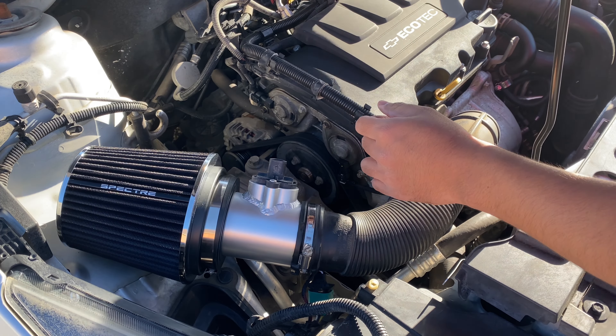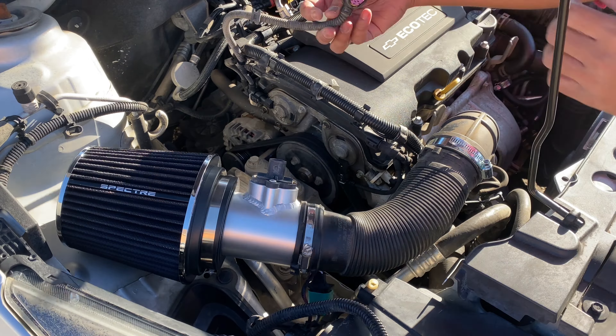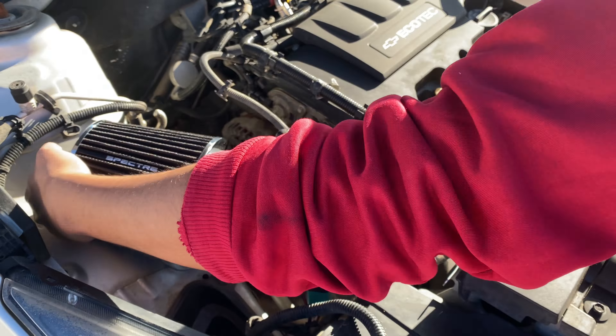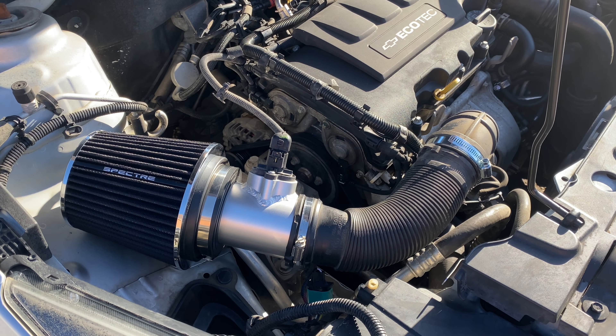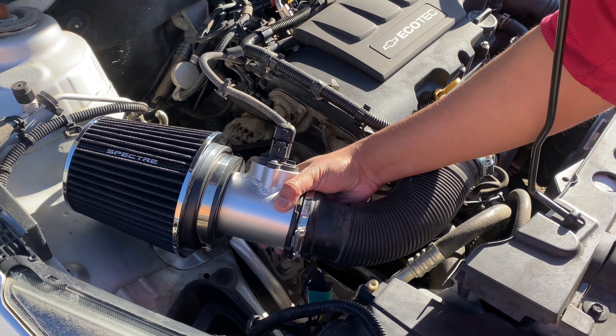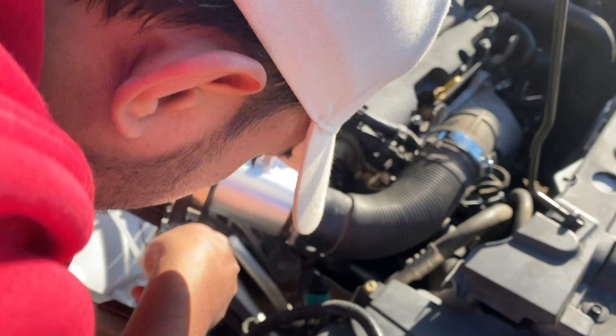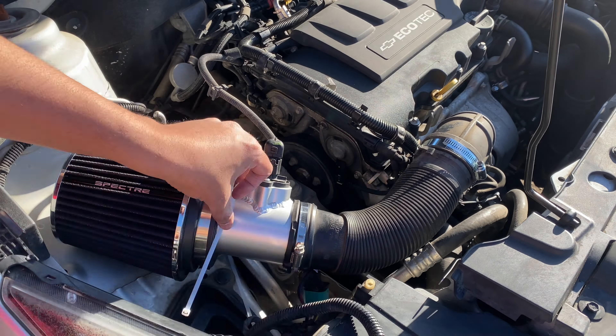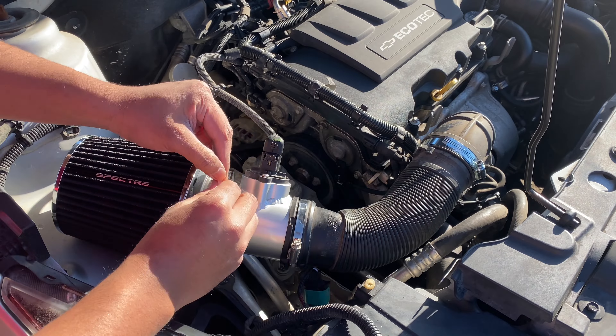Now I'm going to plug the MAF sensor and then zip-tie the cold air intake to the most stable position and tighten it. I know this looks like — hey, what is going on with the cold air intake — but believe me, it's the same thing functionality-wise as long as it's stable.